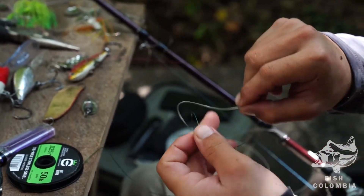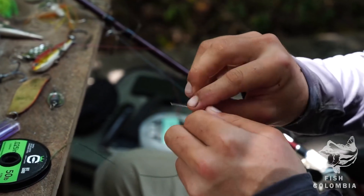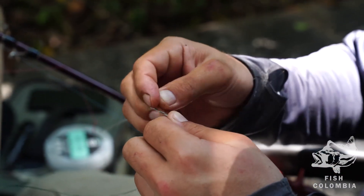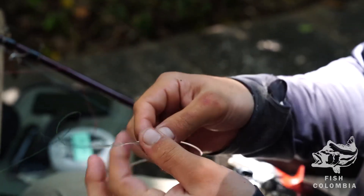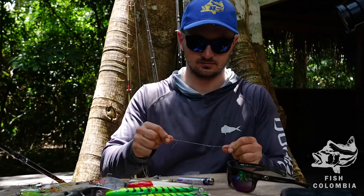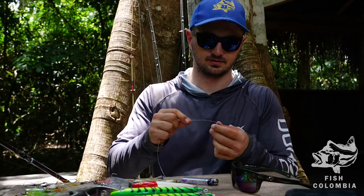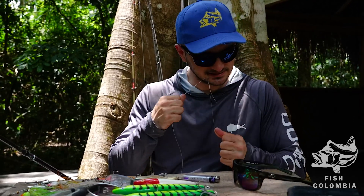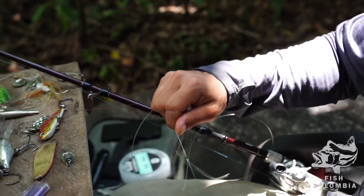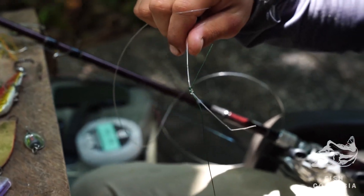Then you repeat the same thing with the other end — one, two, three loops. And that's it. Get it a little wet, bring them a little closer together, and that's your uni to uni right there.